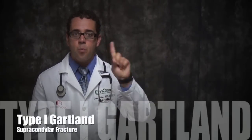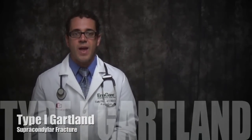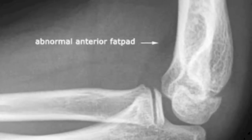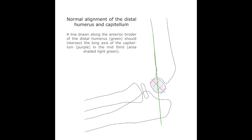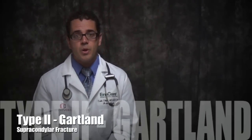Let's talk about the supracondylar fracture classification. Extension type supracondylar fractures may be further classified according to the Gartland classification system. Type I Gartland fracture describes a non-displaced fracture with radiographic evidence of elbow effusion, known by the anterior or posterior fat pad signs. The anterior is also called the sail sign. Because the anterior and posterior periosteum remains intact, the anterior humeral line transects the middle third of the capitellum. As you can see in this picture, the line drawn from the humerus passes through the capitellum bone.